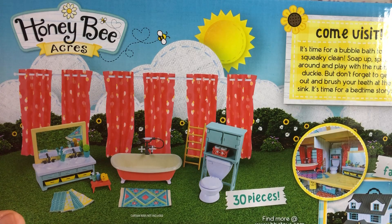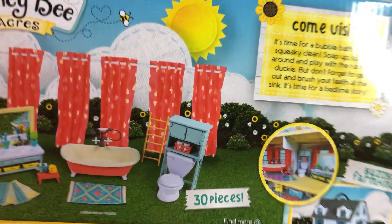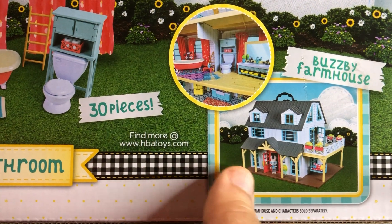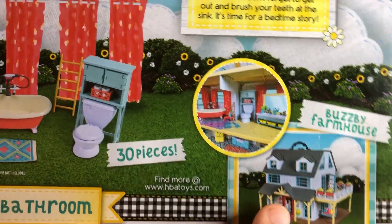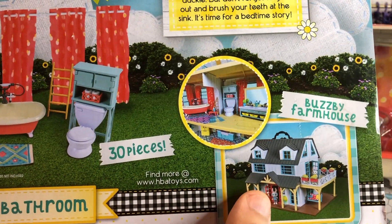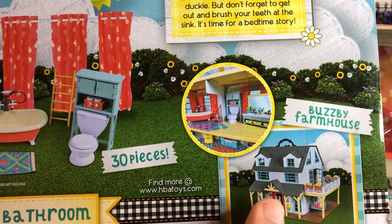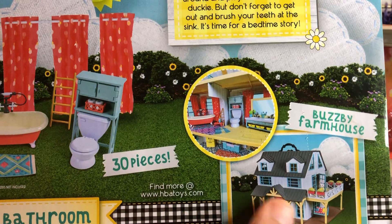The curtain rods are in the Busbee Farmhouse, which is very cute. I'm kind of kicking myself because I saw this when I bought the first ones and didn't buy it — I thought it was too expensive. I realized later that this is a great deal for what it is at $49.99.